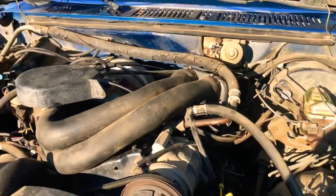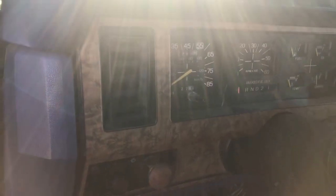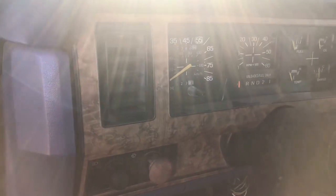I'm gonna hop in it real quick and show you guys what it sounds like — it's got some terrible exhaust on it. Here is this glass-packed 302. I think it's out of gas... oh, there it goes.